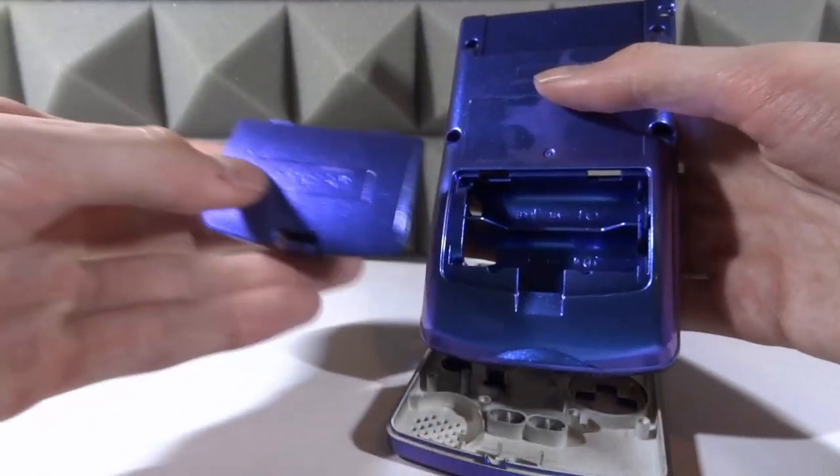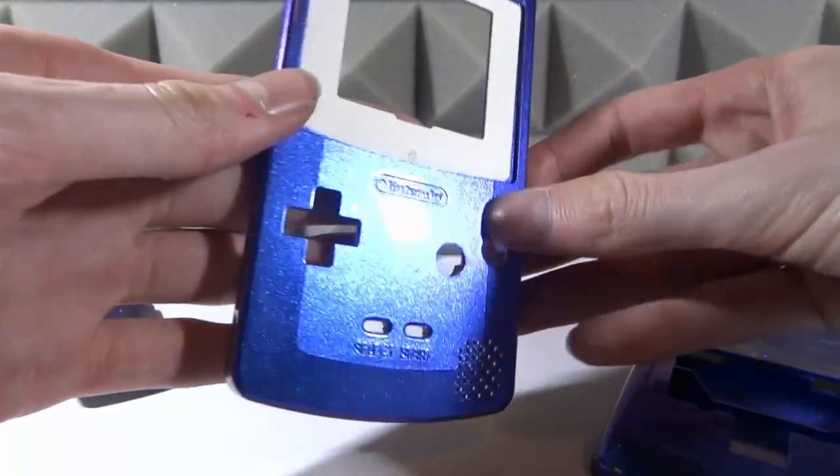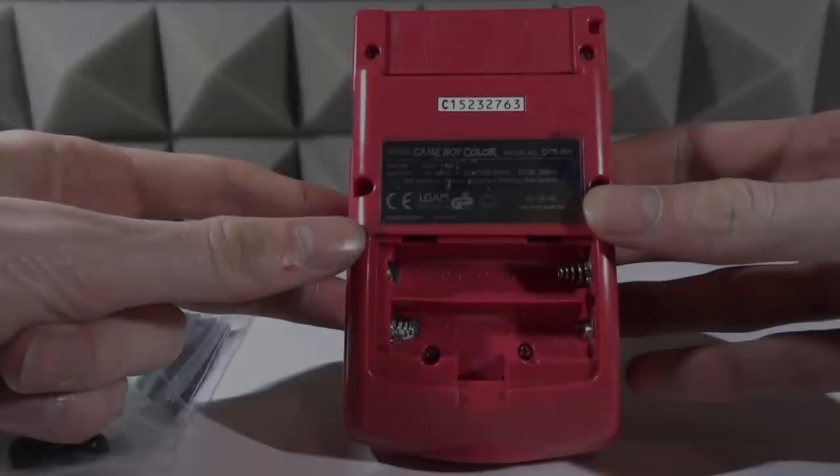Inside it kind of looks like it's been hydro dipped — I'm not 100% sure, let me know in the comments. We've also got the back cover, and same as the first one it's got all the Game Boy logos and Nintendo logos on it. It looks like a really professional housing.